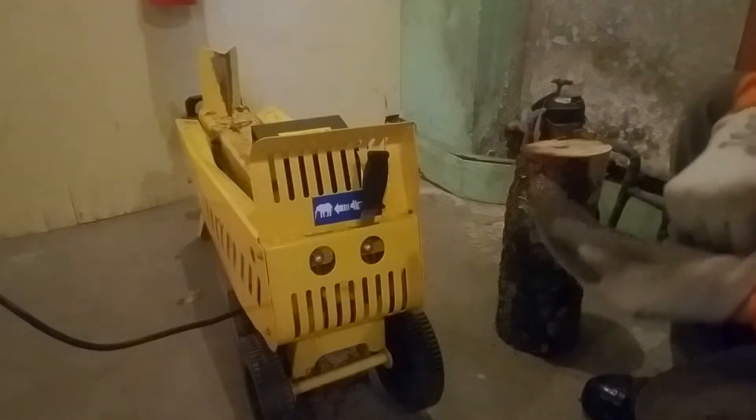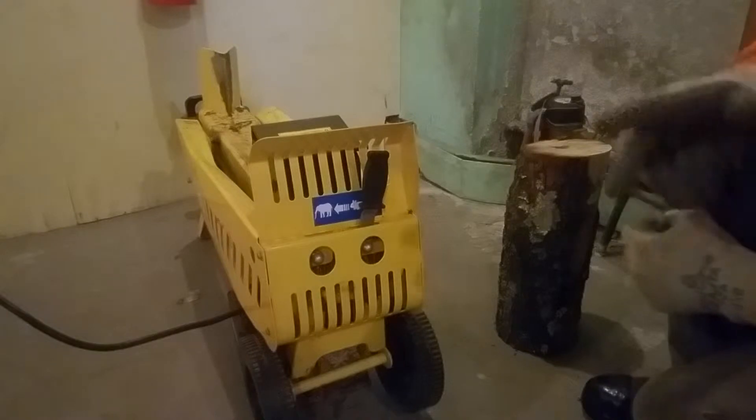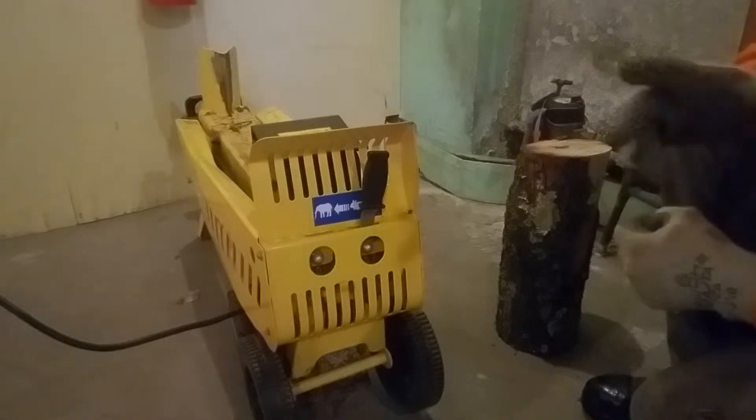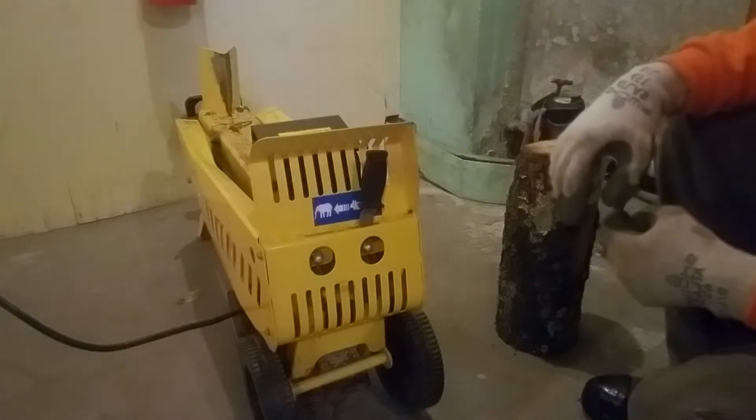This is my friend's Powercraft electric log splitter. I've never seen a two-stage log splitter that was electric before. Most gasoline ones, that's how they work. It's a little different. I believe this is rated for seven tons.